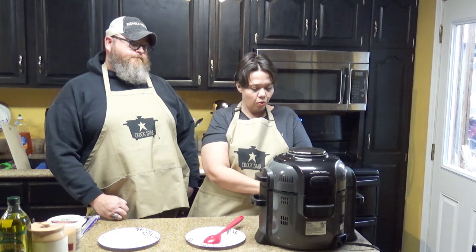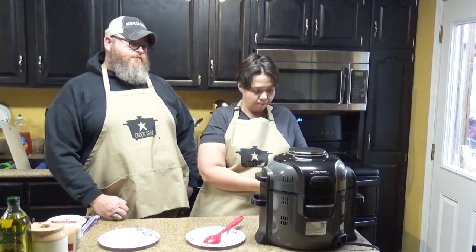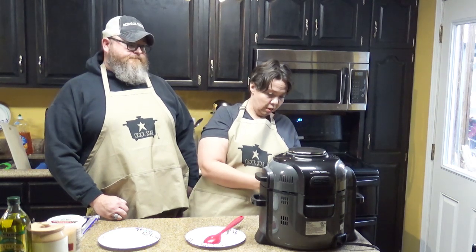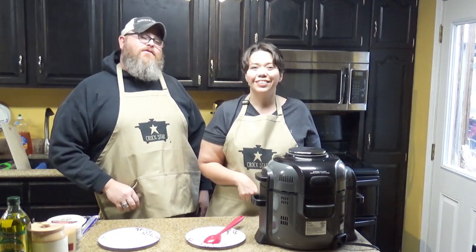Let's go air crisp at 360 degrees and we're going to go two minutes because we didn't have raw chicken. It all depends on your unit and the size of your basket. We'll see you back here in two minutes — or in your case, three.